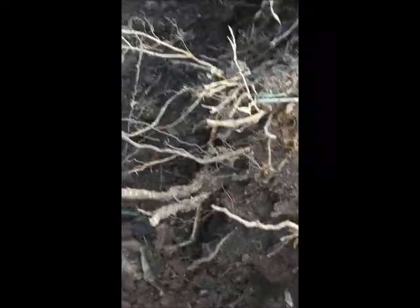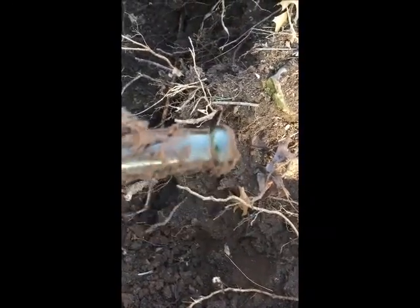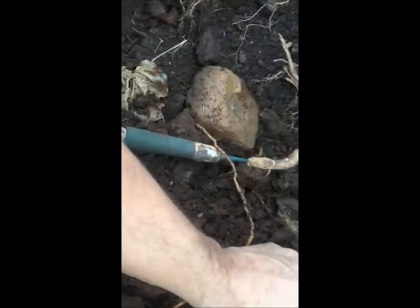First bottle coming out of here — looks nice, hopefully she's whole. With my luck she's probably broken. She's stuck in there pretty good. There we go — oh baby, she's beautiful! Nice old top-cured finish on it.